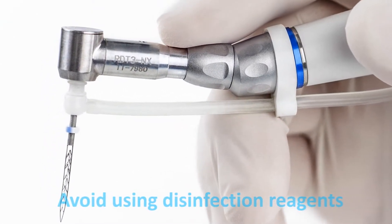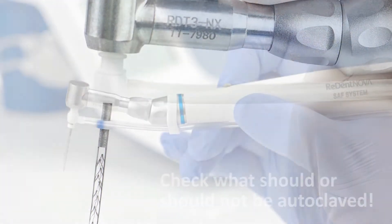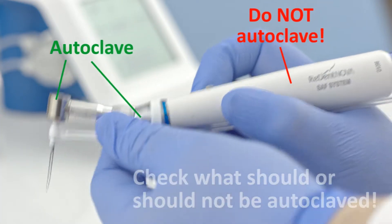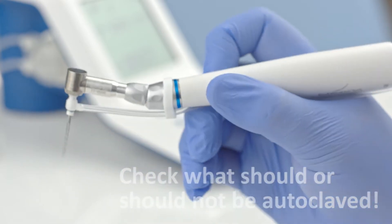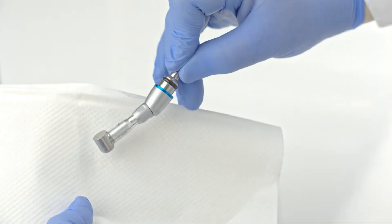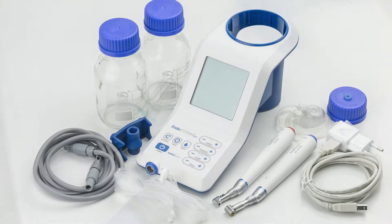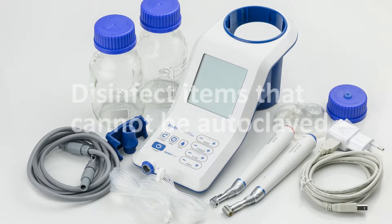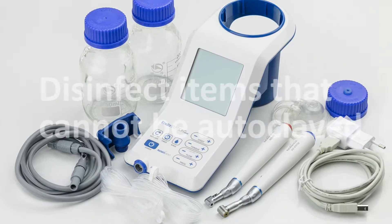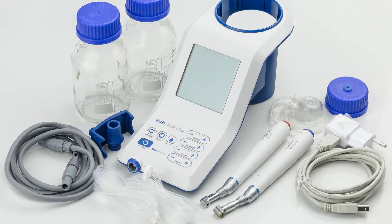Avoid using disinfection reagents, as some may cause deformation of the SAF's plastic parts. Make sure to autoclave only parts of the endodontic motor that are explicitly intended for sterilization, as defined in the instructions for use, such as the handpiece head and adapter. Refrain from autoclaving parts that should only be disinfected, such as the micromotor or the cable. Disinfection by a mild detergent or alcohol wipes is recommended for all parts that are not autoclavable or disposable and are not inserted into the patient's mouth. Do so carefully to avoid unnecessary scratches or damage to the plastic surfaces.